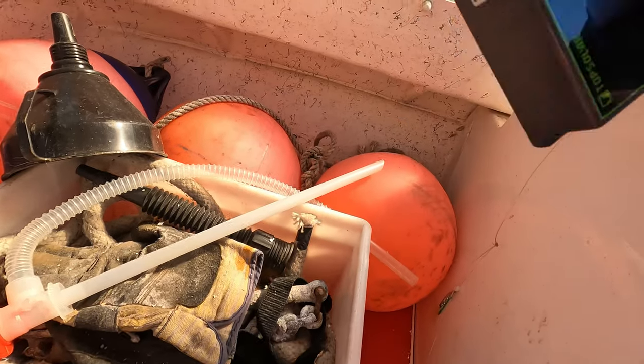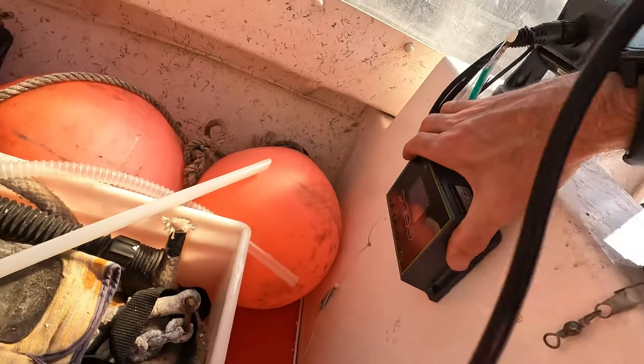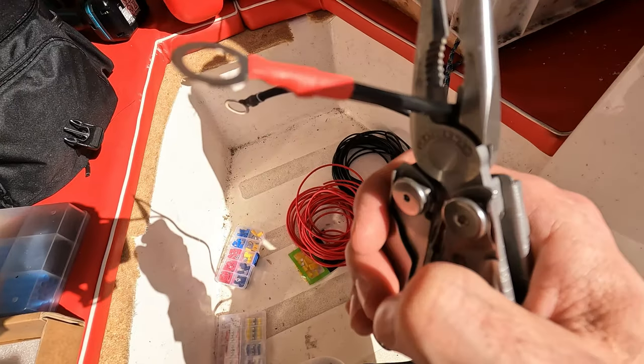I think a good spot for the controller - which also has USB ports - is at the rear here of the console. I'll do the connections and then install it. Important to remember which one the positive is.